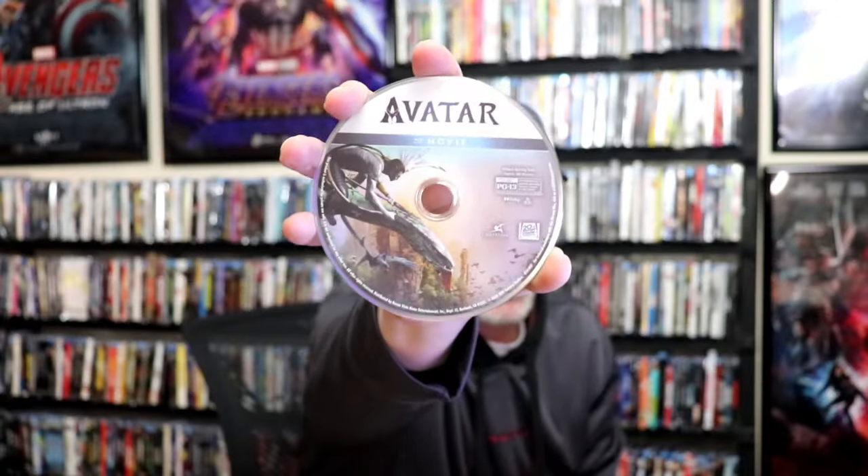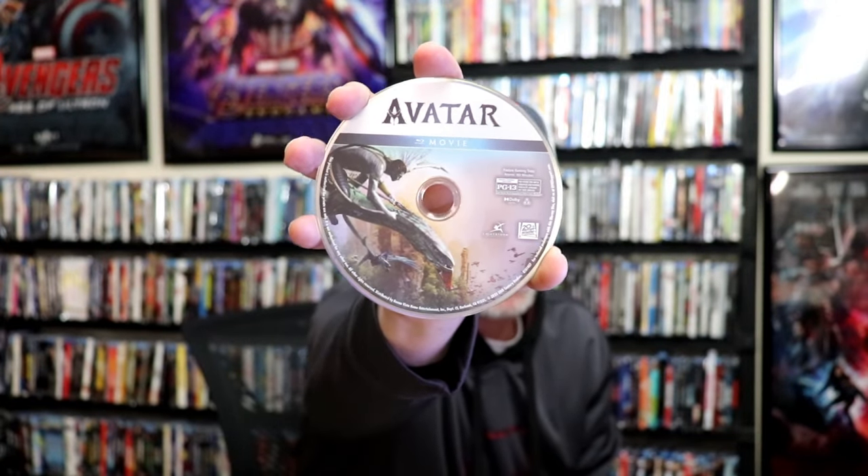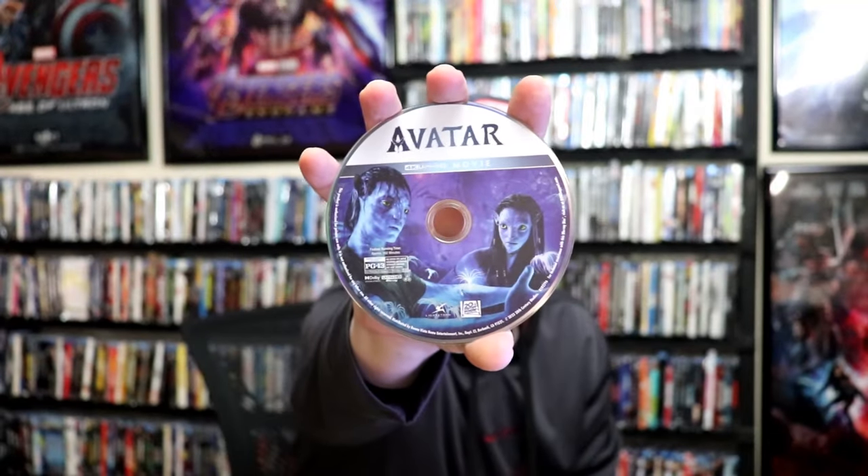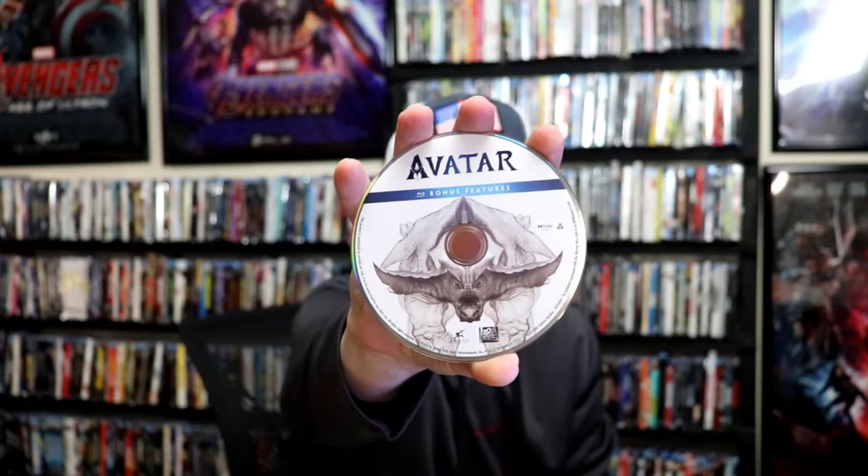On the inside, this does come with three discs. First up, we have our Blu-ray disc with the movie and this artwork. And we have our 4K disc with the movie and this different artwork. And we have bonus features on a Blu-ray with different artwork. And we do have some great looking inside artwork.